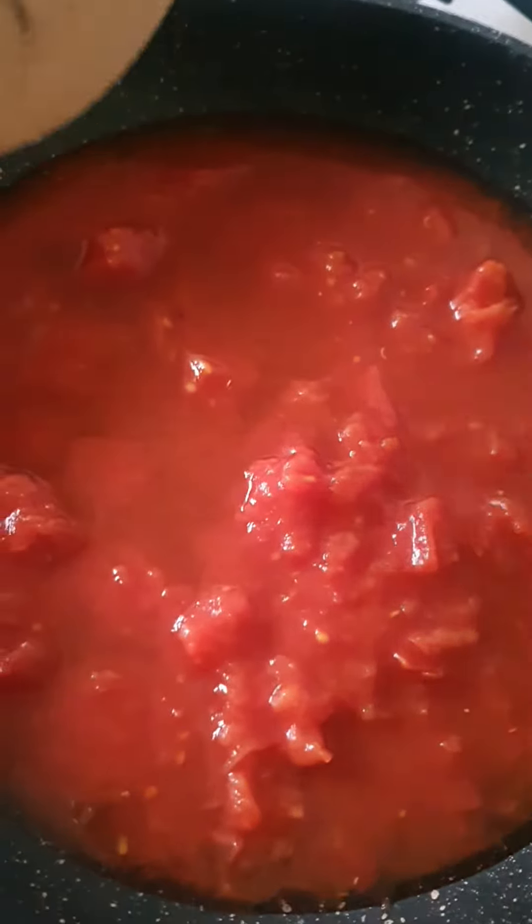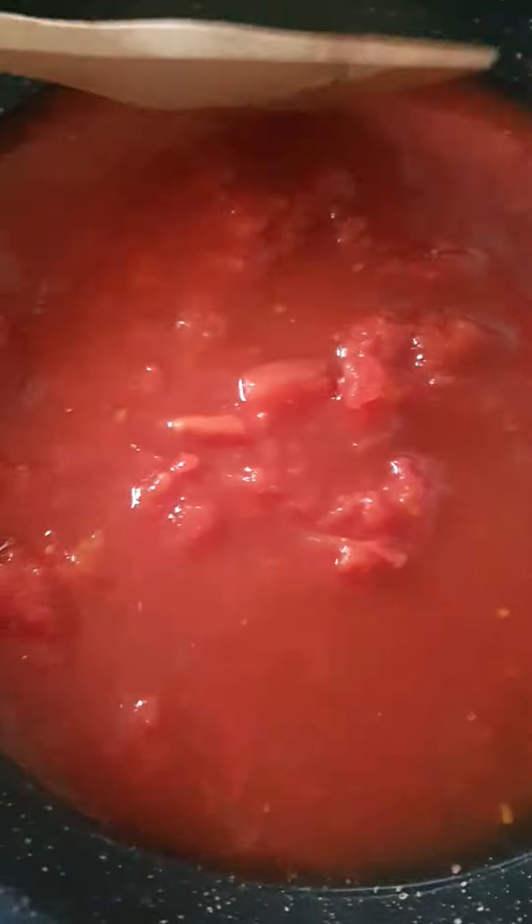As you can see I put a bit of oil in there. Let it heat up nice and easy, slowly.